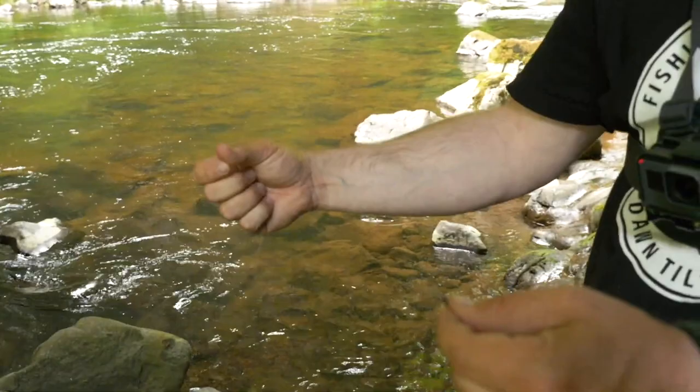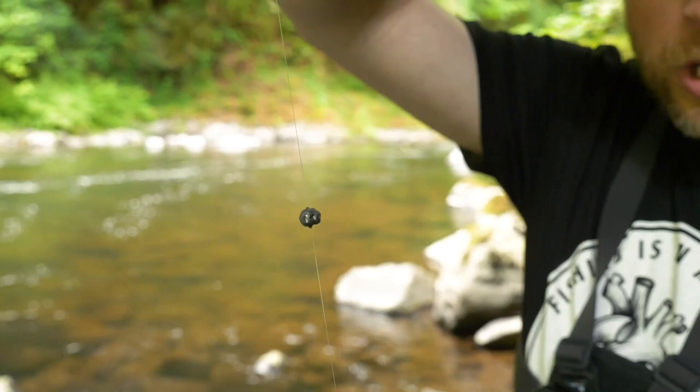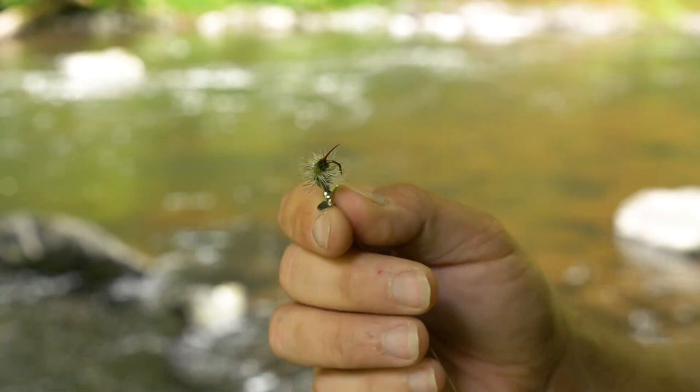Onto the barrel swivel I've tied some 12-pound fluorocarbon. I'm using a little heavier fluorocarbon because there are some big fish in here — sometimes you hook summer steelhead in some of these creeks. But if you're fishing somewhere with really small trout, feel free to go down to even 2, 4, or 6 pound. Next you've got a split shot — adjust based on the water you're fishing — just pinch it onto your fluorocarbon leader to help your setup get down to the fish.